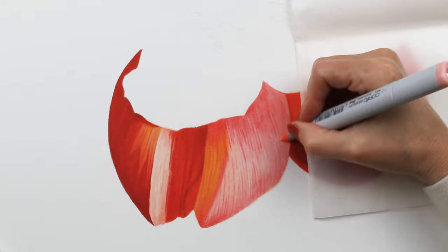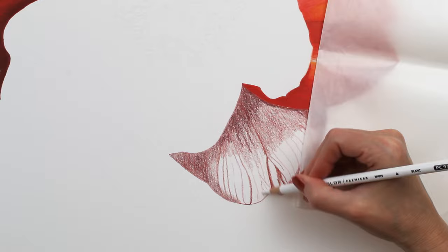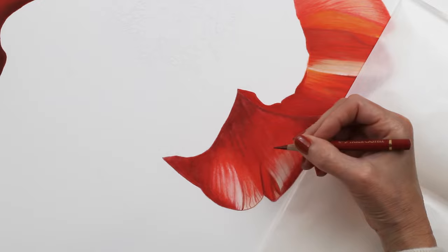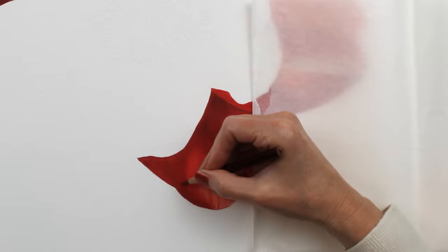Each of these petals took close to two hours, more in some cases. The first few take longer as I'm starting to get the hang of it, deciding which colors to layer first. As I move along I do start to go a little bit faster. But each of these petals is slightly different so I did have to figure things out as I went along.